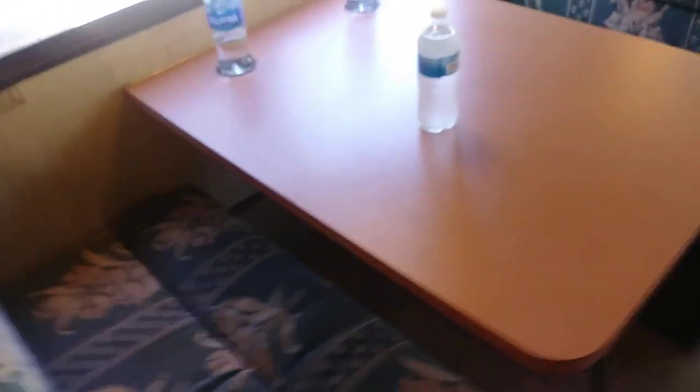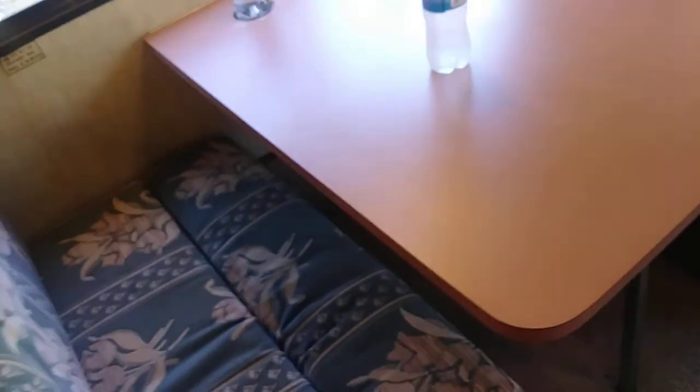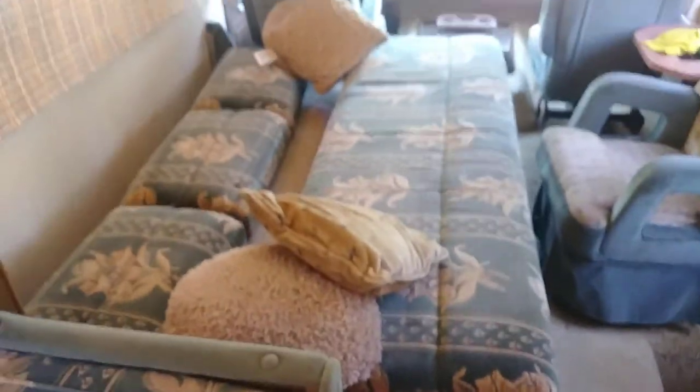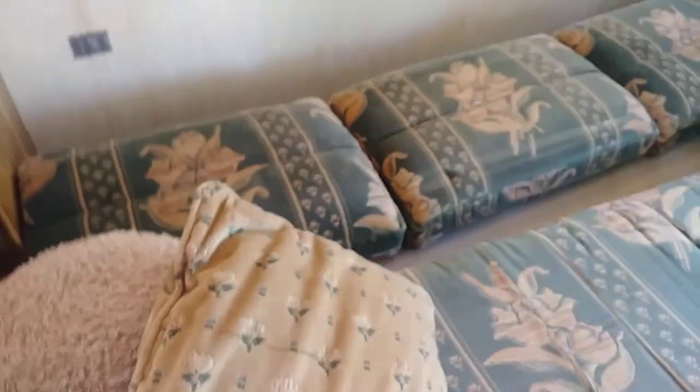This dinette table, like every other camper, turns into a bed. This couch also turns into a bed — it's not a pull-out, it actually folds down. I think they call it a J-bed or J-knife pull-out bed. Basically it's a bed and you just push your cushions closed.